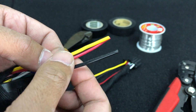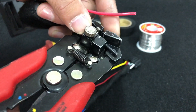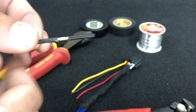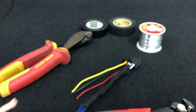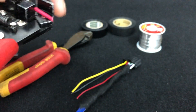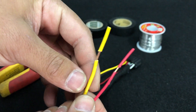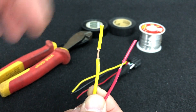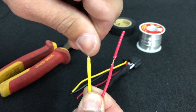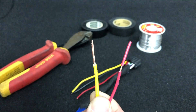First thing we want to do is strip our wires. So if you've got wire strippers, nice and easy, you can go ahead and strip that wire, and we'll do the same for the other two. Once the wire is stripped, you can twist the insulation as you pull up and it will give you a nice finish on the copper.